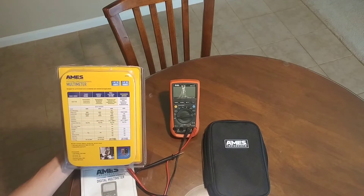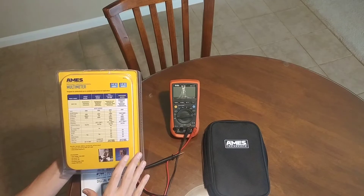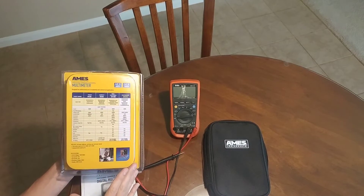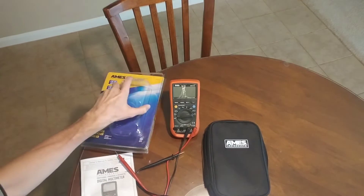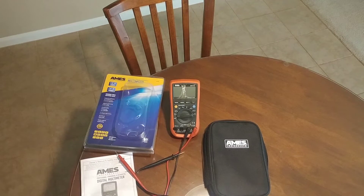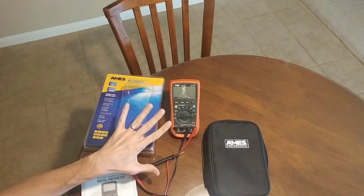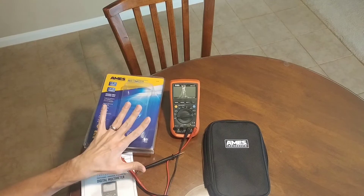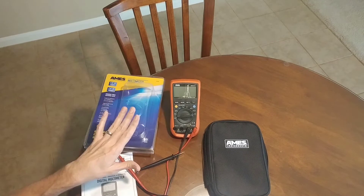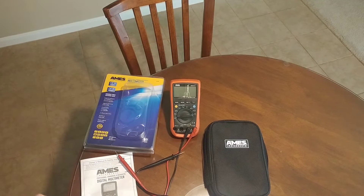You don't get true RMS, but you do get a lot of the features of the UT61D and UT61E. What's unique is that with the higher-end UT61E, you don't get either a backlight or a temperature sensor. With this meter, you do get both of those.